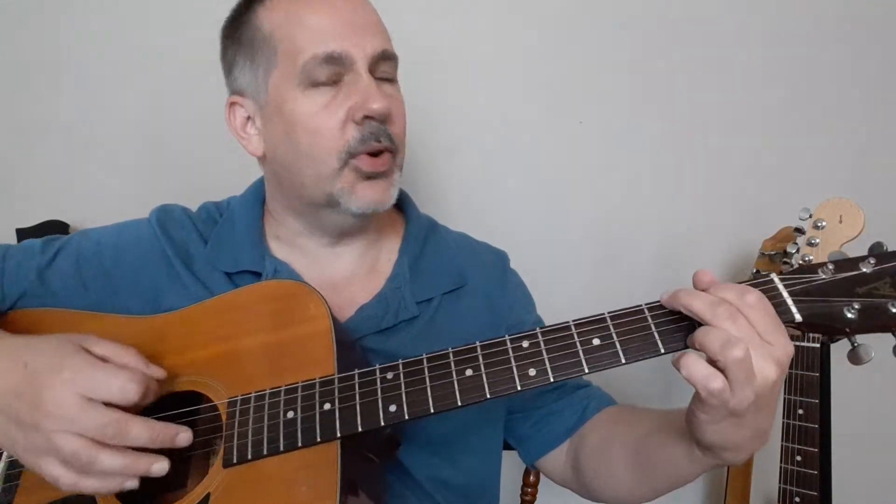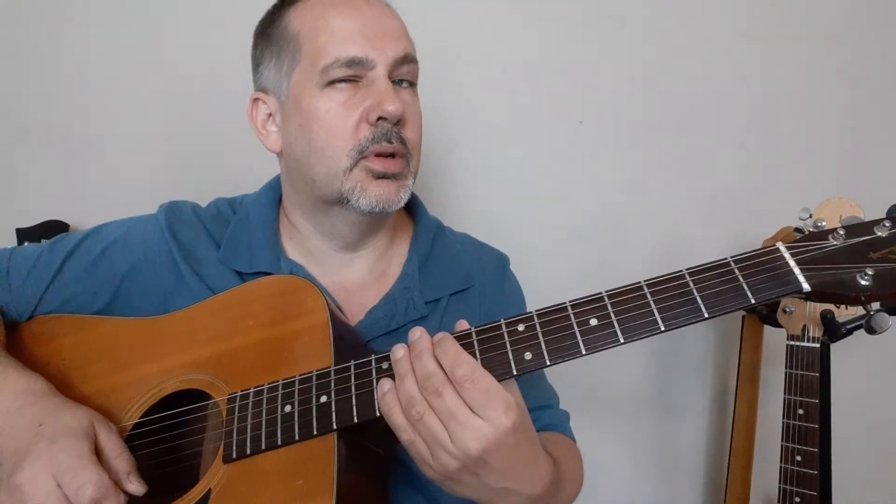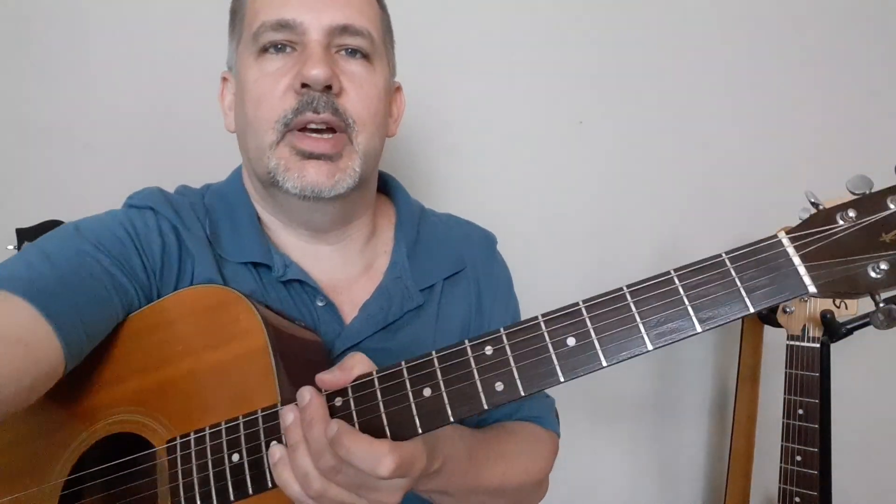That is your first chord — G chord. If you hit the notification button, you'll know when I put out the next video on your next chord, and it's going to go with the G chord. That's the only hint you're getting. Alright, bye bye for now and I'll see you guys soon.